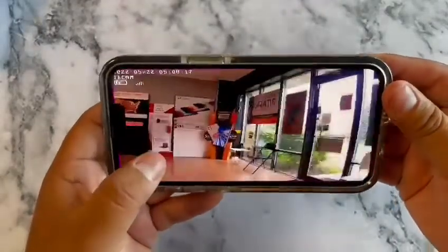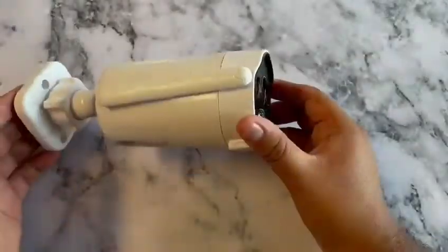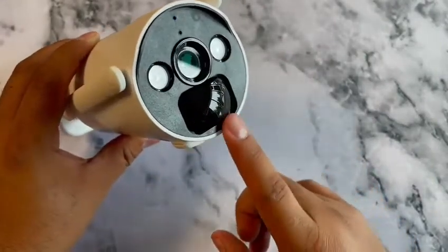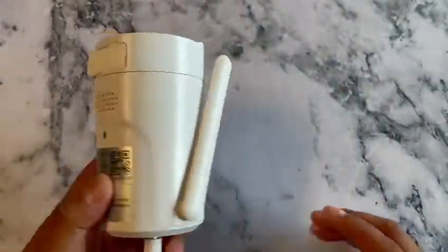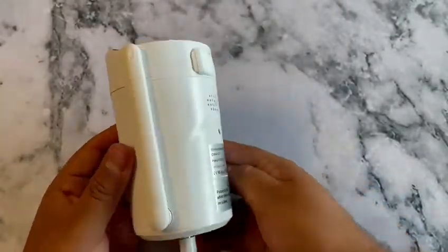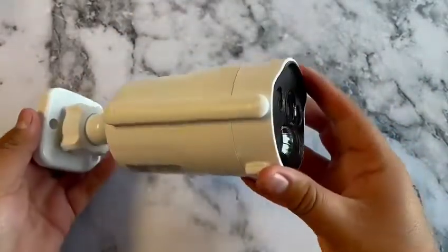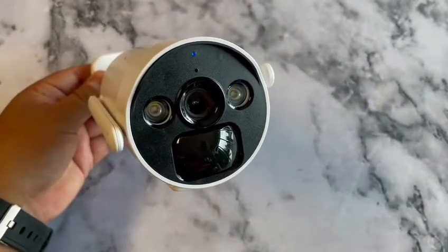The app also shows battery life, and the camera image is super clear. So there you have it — a very easy setup. These cameras come with two units, built-in microphone, LED lights, and motion detection up to 32 feet. Battery life according to the manufacturer lasts up to 180 days on a full charge. If you're indoors you can leave it plugged in; outdoors it'll last up to 180 days. Thanks for watching!